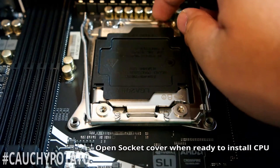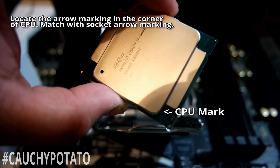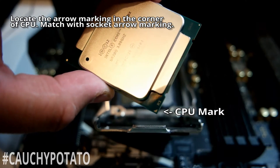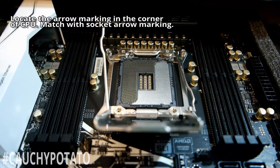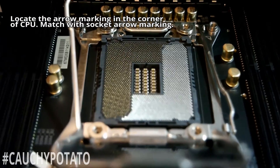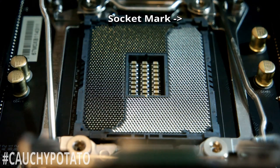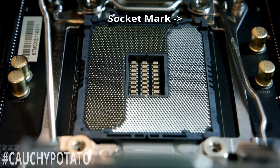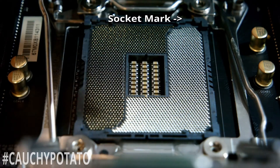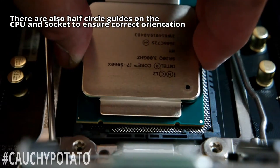Okay, now we're ready to install the CPU. Note at the bottom left corner of the CPU there is a little marking that says R3. It might be something else if you're installing a different CPU. On the motherboard socket there should be a marking in the corner that corresponds to the marking on the CPU — match up the corners. There's only one way the CPU fits into the socket and it will be very obvious. The bottom half circles on the CPU and socket also help guide it to the correct orientation.